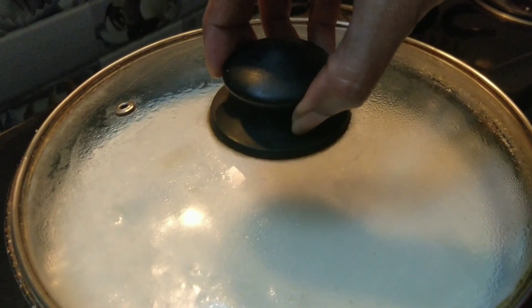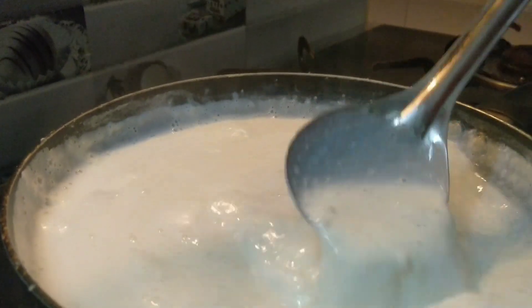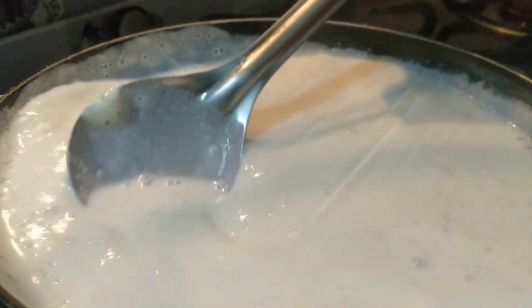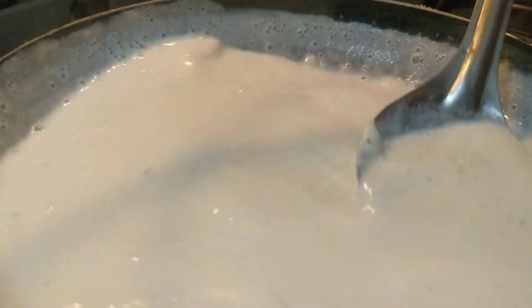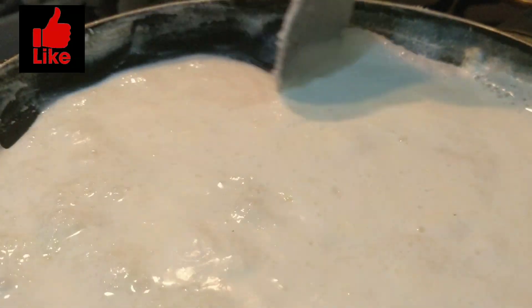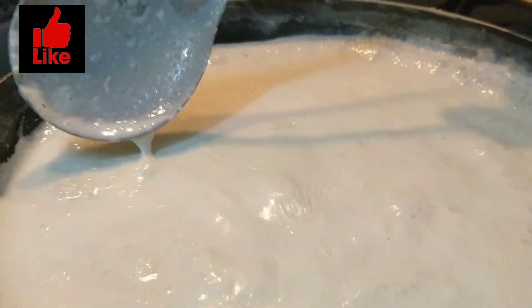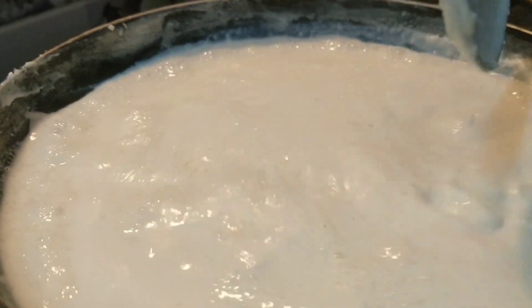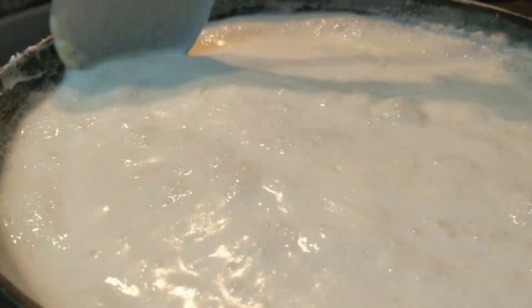Close it with a lid and wait for 3-4 minutes, stirring occasionally — like once every 2 minutes. Make sure you mix whatever is at the sides of the pan as well, because that is malai — that is cream — and that adds taste to Firni. This will be cooked properly in just 10 minutes.